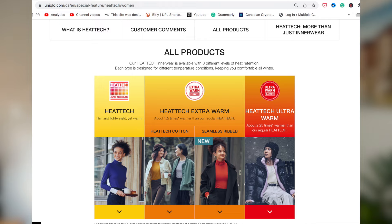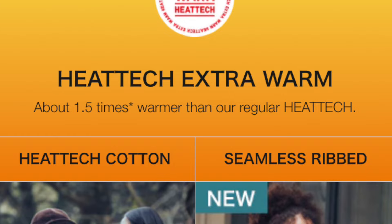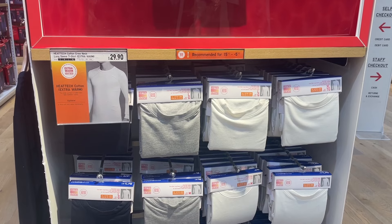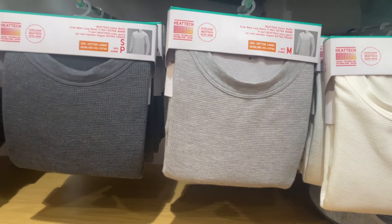Just to give you a better overview of the different heat levels, let's look at this chart on the Uniqlo website. On the left you can see the regular HeatTech — thin, lightweight, yet warm. Then there's the HeatTech extra warm, which is one and a half times warmer than the regular HeatTech. And lastly, on the right hand side, we have the HeatTech ultra warm, which is about 2.25 times warmer than the regular. Before we go on to the ultra warm, let's take a look at the men's version of extra warm. The men's version also costs $29.99 and comes in different colors, but my husband didn't get the extra warm ones — he just wanted the regular one and then the ultra warm one.